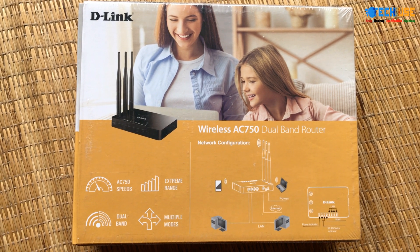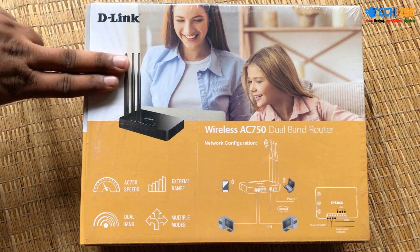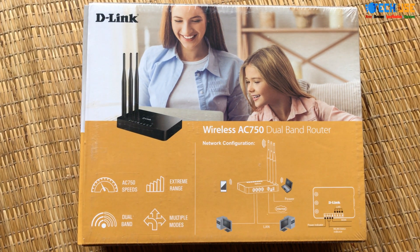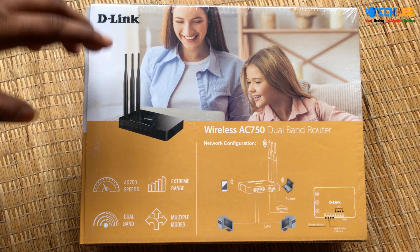It's a dual-channel router. Let's check out this D-Link, model number AC-750. I have to do a quick unboxing review.